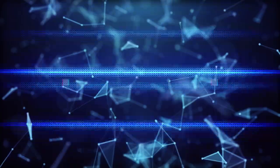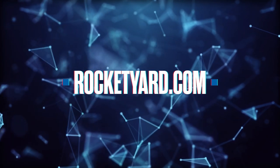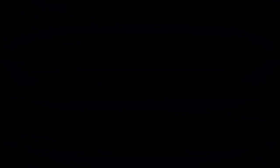If you thought this video was helpful, you can like and subscribe below. And if you're looking for more in-depth coverage of all things tech, check out our Rocket Yard blog at rocketyard.com. See you next time.